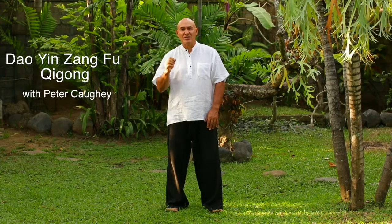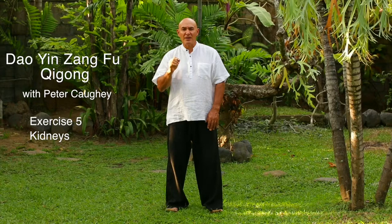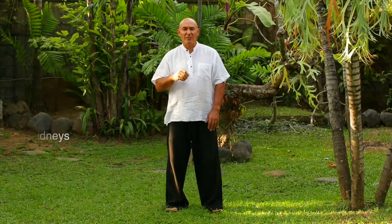Hi, I'm Peter Cowie, and this is the kidney exercise that tonifies the kidneys. We're talking about the five element qigong.